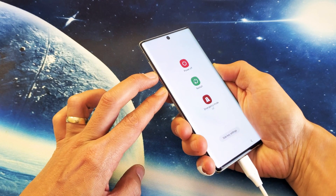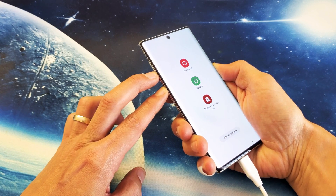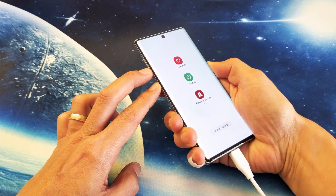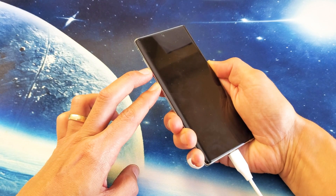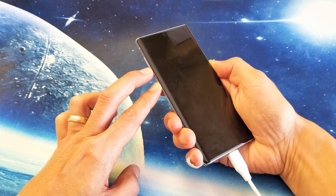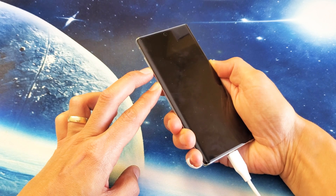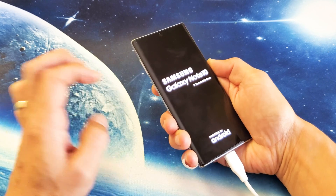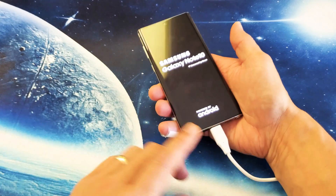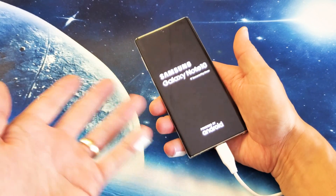Press and hold both buttons. Pretend my phone is totally black here. I'm still holding on both buttons. My phone is being charged right now as well. I'm going to do the same thing — I'm going to wait till that Samsung logo appears. Just wait. I'm still holding down both buttons. There's the Samsung logo. Now I can let go and hopefully my phone is back up and running. If it's not, keep it plugged in and try it three, four, five more times.